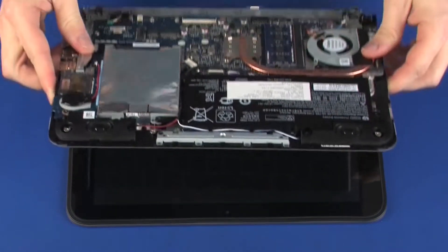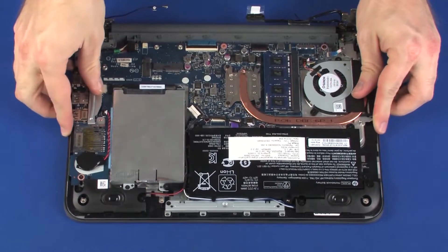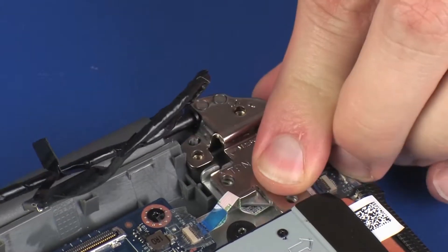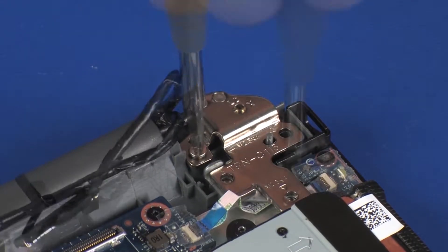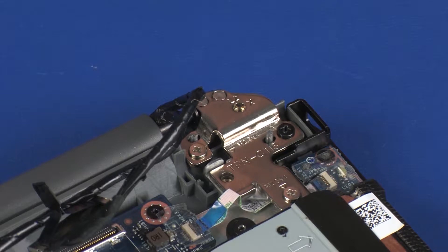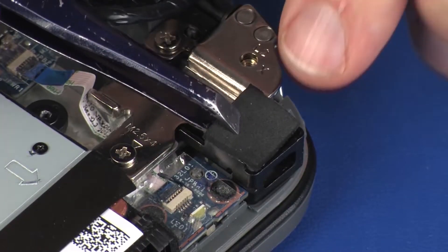To replace, carefully guide the top cover underneath the display panel hinges and lower it into position. Take care not to scratch the display panel or top cover. Close the left display panel hinge. Replace the two 4 mm and one 5.5 mm P1 Phillips-head screws that secure the left display panel hinge to the top cover. Replace the foam pad onto the Kensington lock bracket.